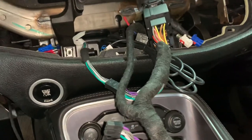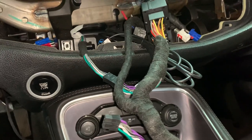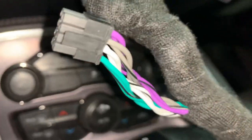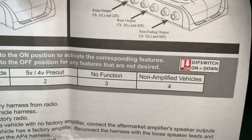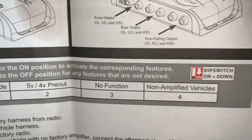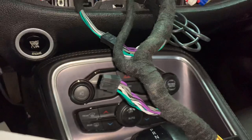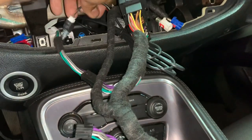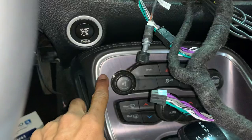This Challenger does not have an amplifier in it. The system works either amplified or non-amplified — there are a couple of dip switches you can flip on this piece. For non-amplified vehicles, you just flip number four to the on position and leave everything else up. This unit will also give you a remote wire output.